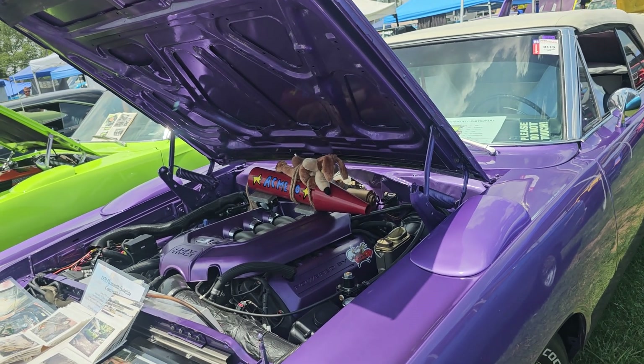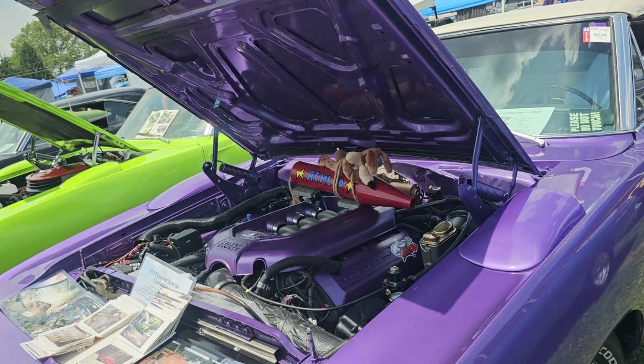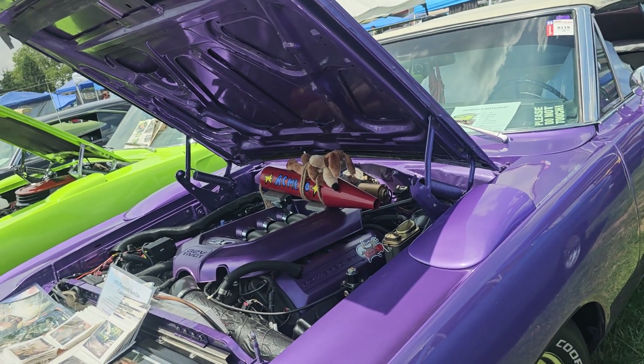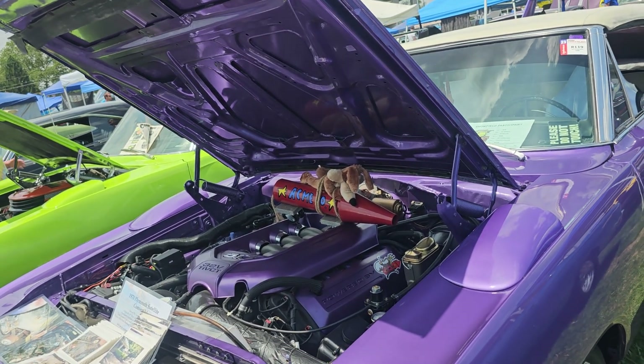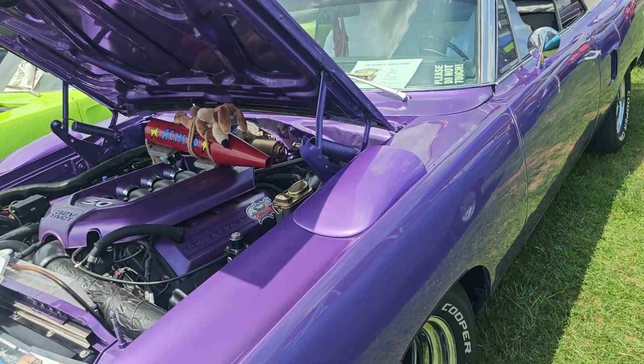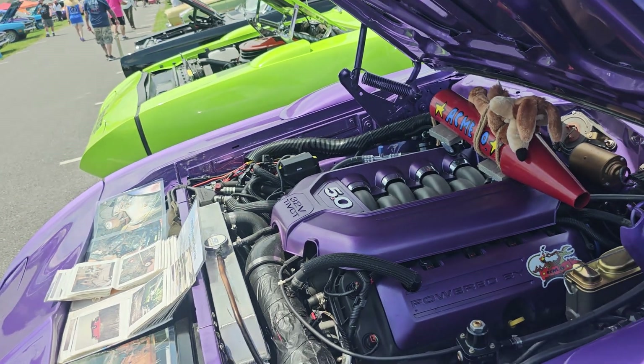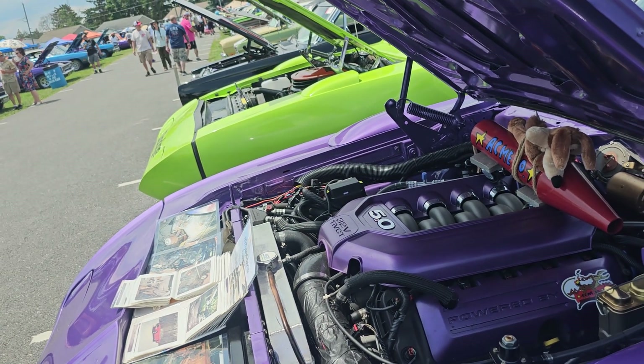How did it sound? Just like a Coyote — it's got cats on it. It's got the six-speed automatic in it. That is nice. 420 horsepower versus 360 for a 5.7 Hemi. And I don't need 700 horsepower, especially in a 50-year-old body.